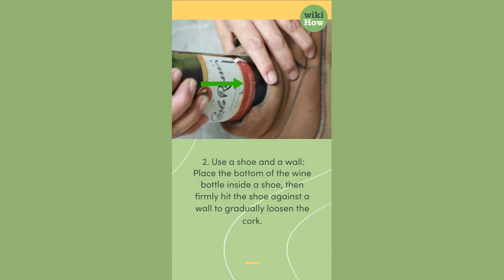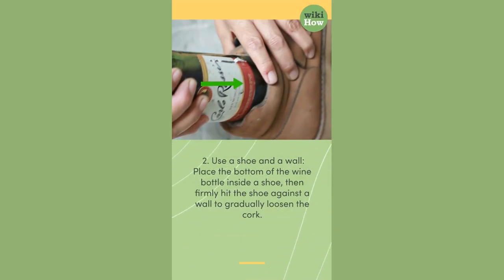2. Use a shoe and a wall. Place the bottom of the wine bottle inside a shoe, then firmly hit the shoe against a wall to gradually loosen the cork.